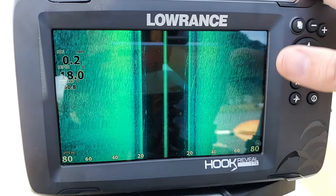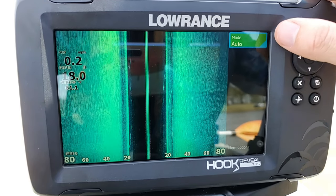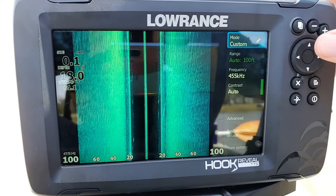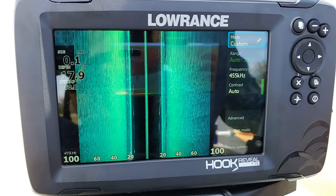Let's get started on the menu options. Press the enter button to bring up the menu, where you can see mode is set to auto. Press enter on mode and switch it to custom — that allows us to go through and adjust all of our various menu options for the side imaging.